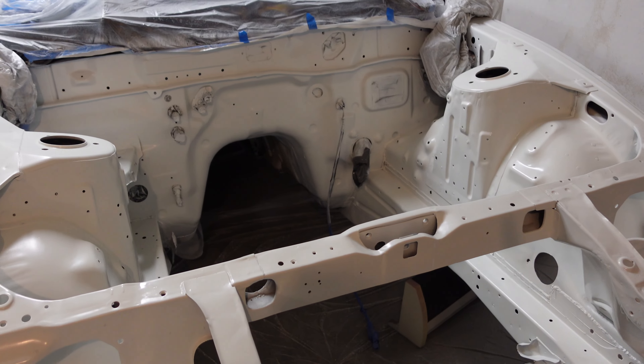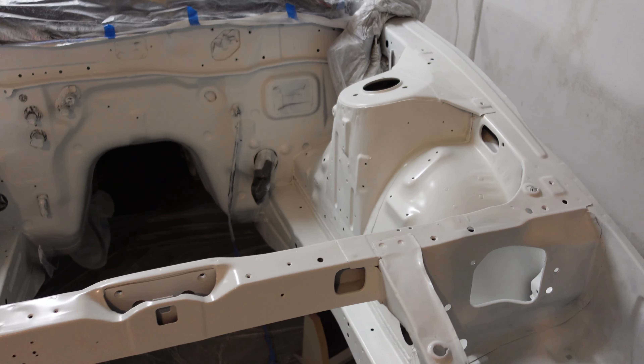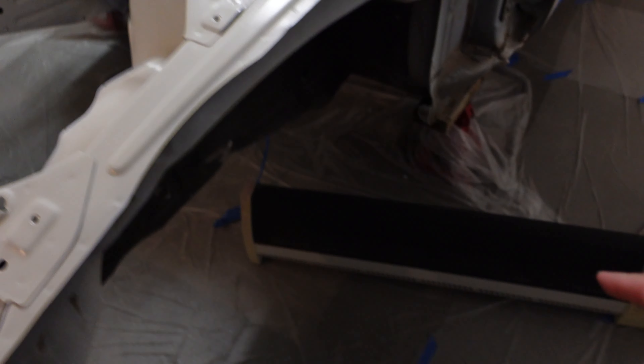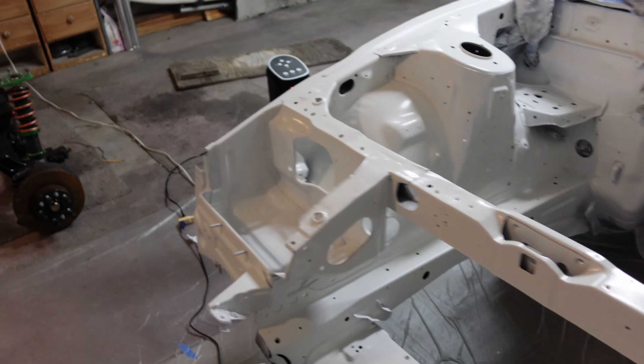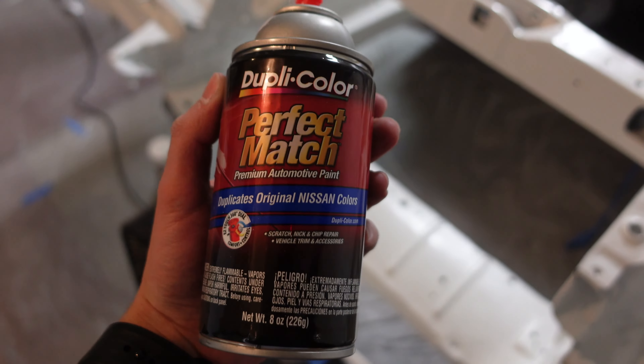I got a bunch of coats of color down and it's been drying for about an hour — it looks really really good. I've currently got both heaters going; it's nighttime and about 30 degrees outside, so I'm trying to keep the garage warm. Last I checked it was around 67–68 degrees in here, which is warm enough. I used five 8-ounce cans of the Dupli-Color paint match, and I already had some paint on it from before that I'd sanded down.